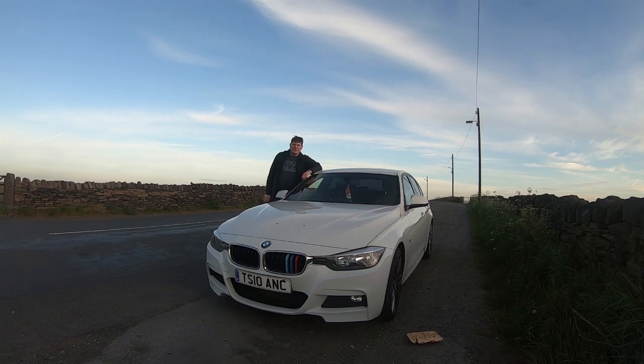Good evening and welcome back to a BMW video. This time it's a different BMW, not my E36 318. This is a 2013 318, the F30. And in this video we're going to diagnose a front suspension problem.